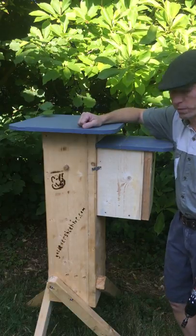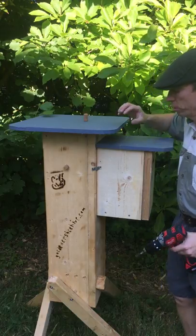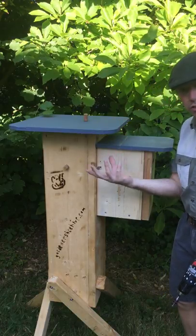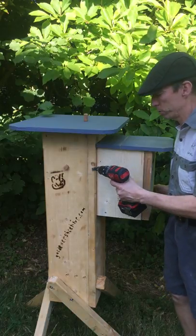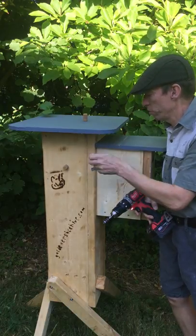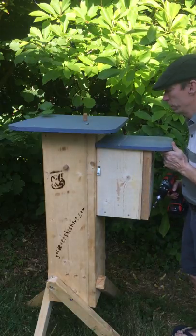You put it on in springtime and then you leave it for a couple of months. It's a potluck. You only want to put three on — you don't want to put more than three on. If you put more than three on, the queen will move up and she'll start laying in the honey boxes, and then you'll have brood in the honey boxes and more than likely a queen in one of the boxes when you try and take them off. So in autumn you come back and you take these off.